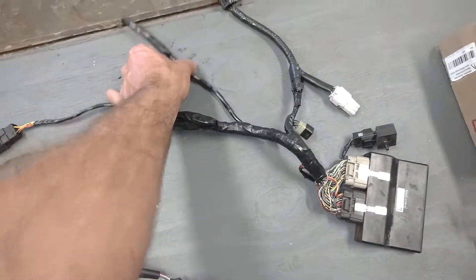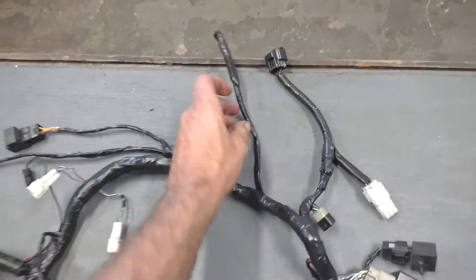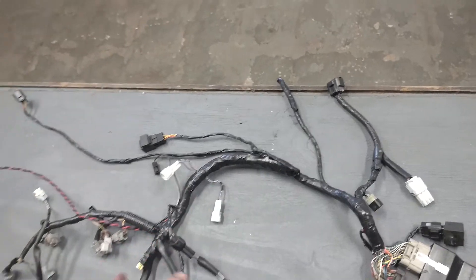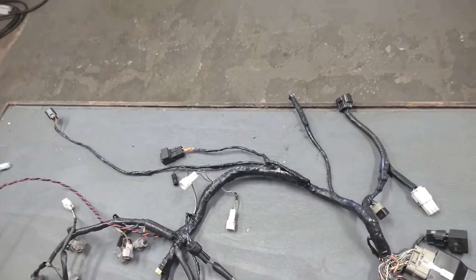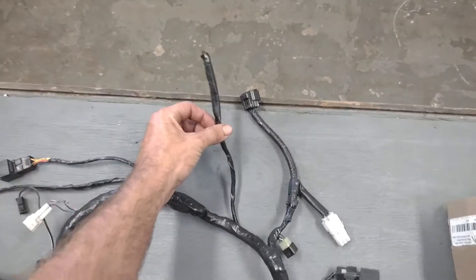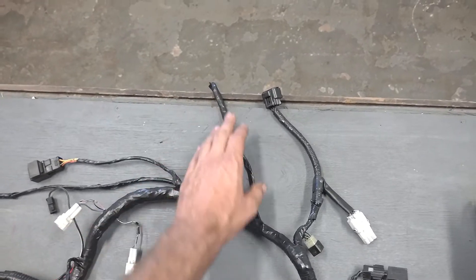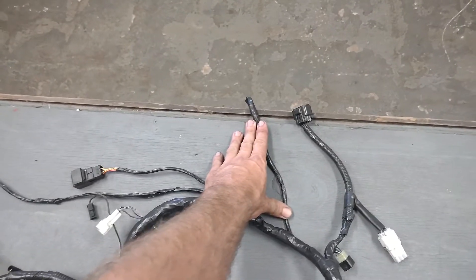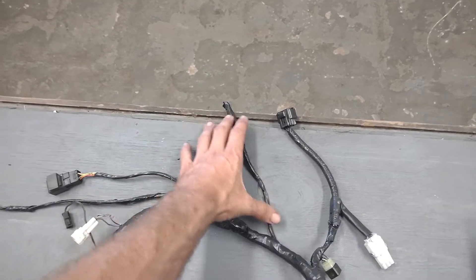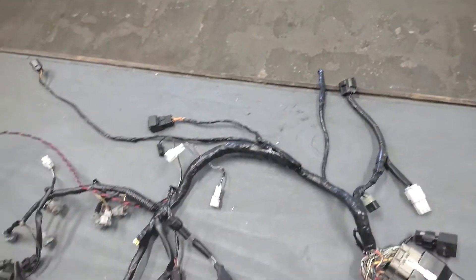Here recently, all of our harnesses we've been putting this little pigtail on them. Originally we were splicing and putting the resistors throughout the harness, which made troubleshooting extremely difficult. So what we did was any resistors that are emulating sensors no longer in the harness are now off on this pigtail, so if we have a problem we know exactly where to look. Don't bend this in the center — it's got resistors in here. Try to keep it as straight as possible and just tape it up out of the way.